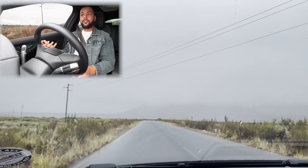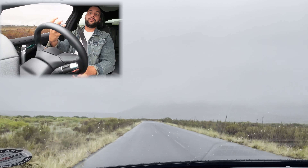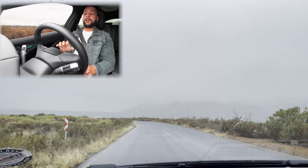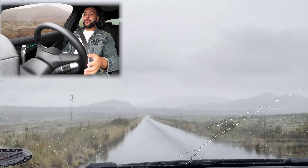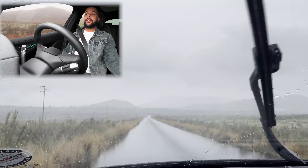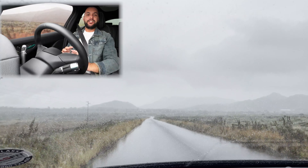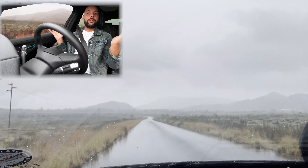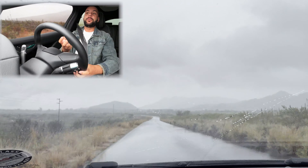The suspension in the Jaguar I-Pace is beautifully tuned — it glides over bumps very smoothly, doesn't rattle at all. Very serene. As for living with an electric car during Eskom's load shedding — no problems at all. Everyone on the comments and Twitter says they feel sorry for EV drivers, but it makes no difference.